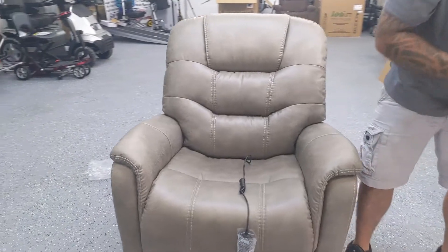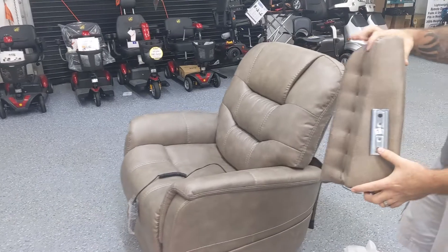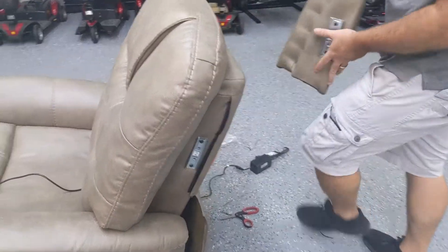Now we have our bolsters which go on to the back side of the chair. They're labeled with ones and twos, so just match up the corresponding number. That's a two, this is a one, so it's going to go on the other side.